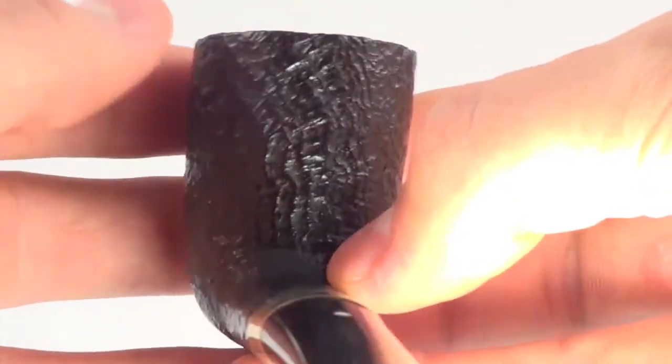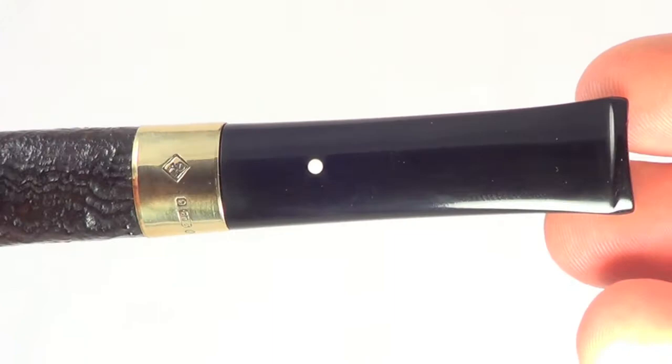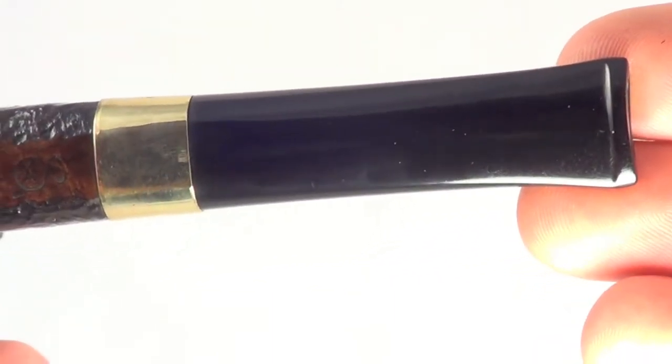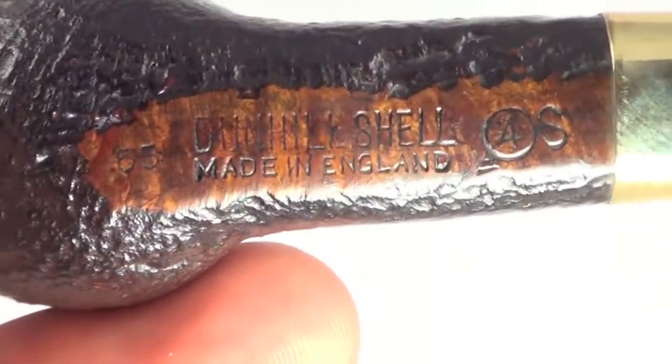It's a nice billiard Dublin style pipe shape, which is really comfortable. The stem tip has absolutely no tooth marks at all on the top or the bottom. It's a great shape.